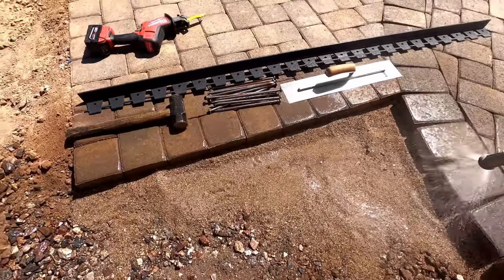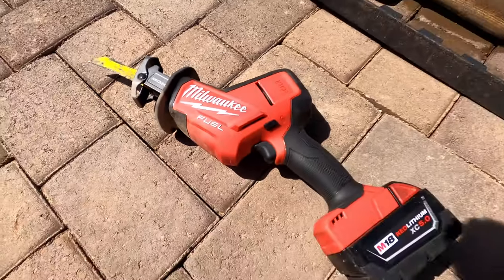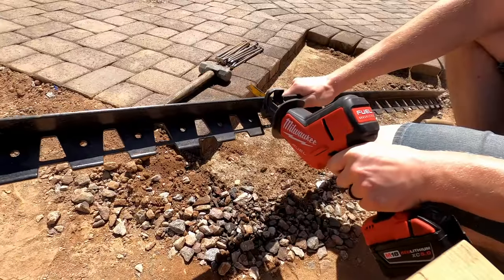There are a number of tools we're going to be using in this install. I'm using a Milwaukee multi-tool to trim the Dimex edging to length. You can use a hacksaw or any other saw to cut it — it's plastic, it cuts really easy. It's just the power tool I have on hand, so you don't need it for this job.